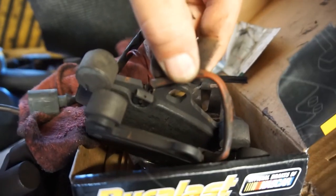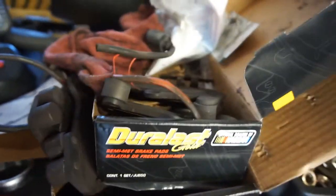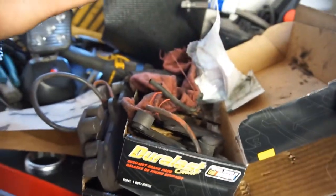That wire goes into a hole in the pad and then runs along a metal contact. When the pad is worn out, the wire breaks and loses contact, essentially creating a short — and that's what triggers the brake warning light to come on. First time I've experienced that.